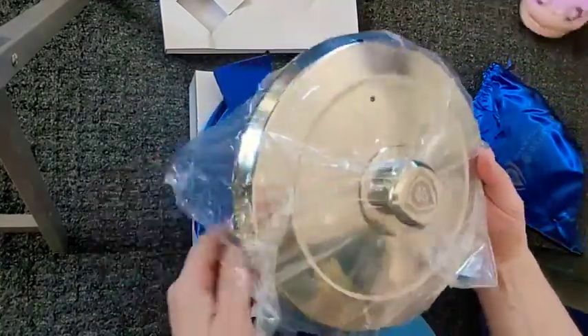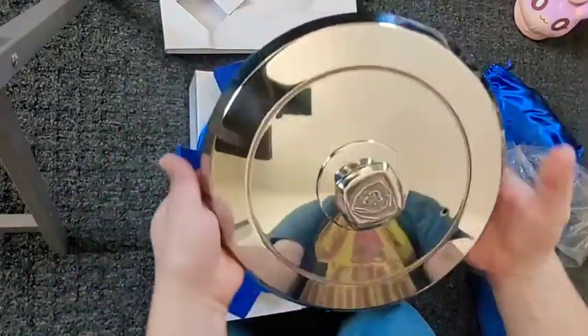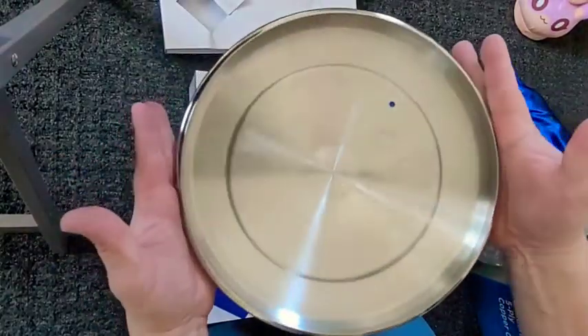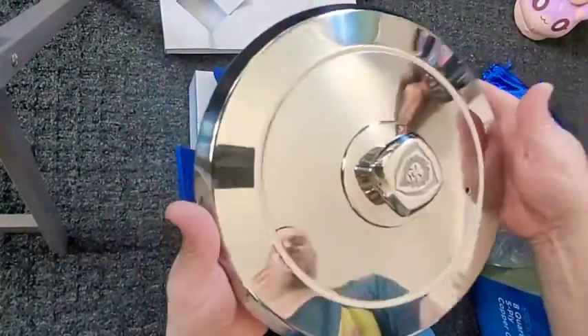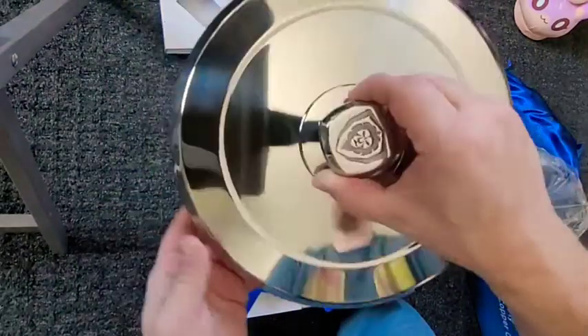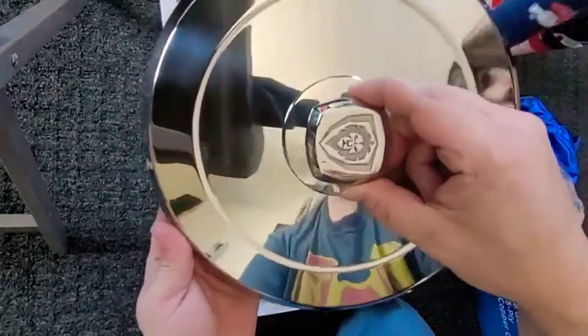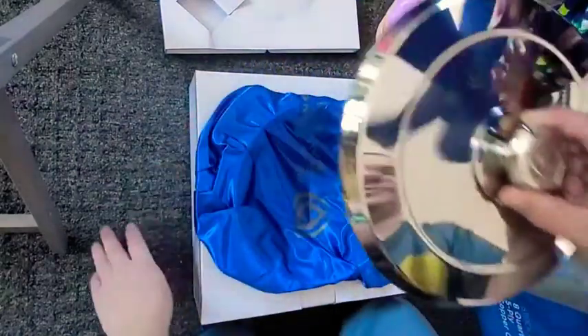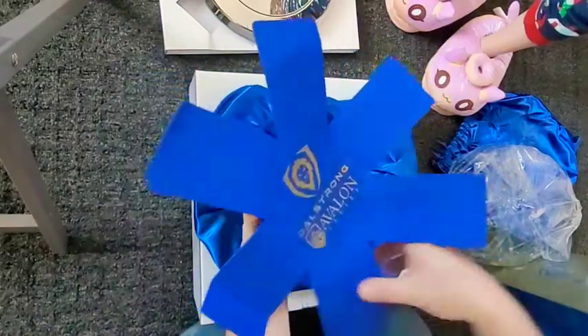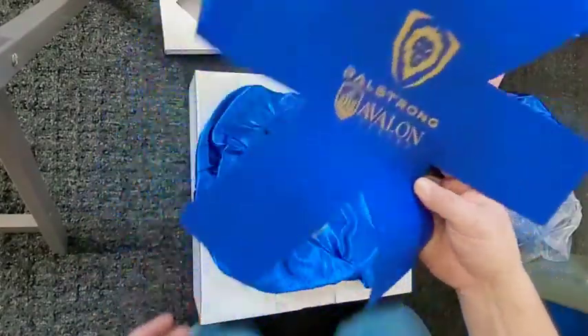Oh, that's gold — that's nice. Real shiny, nice vent hole. But is that real gold? That's 18/10 stainless steel — the same stainless steel as All-Clad, which was also 18/10. This looks like a star — you put it in your pots when you stack them so it doesn't scratch them. That's nice, they gave you that with it.